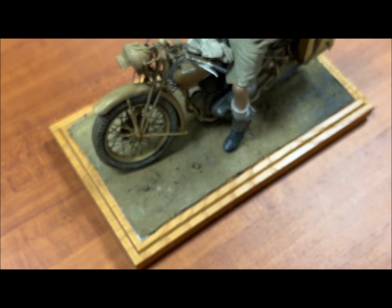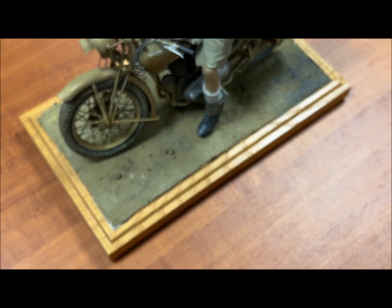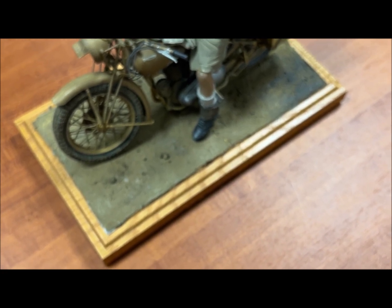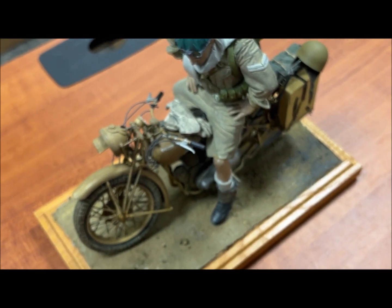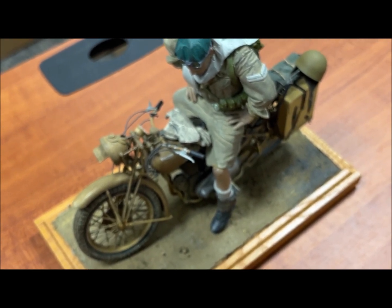Did the gloves come with the motorcycle? The gloves came with the figure, yes. The Sten gun came with the motorcycle, and the helmet came with the motorcycle as well.